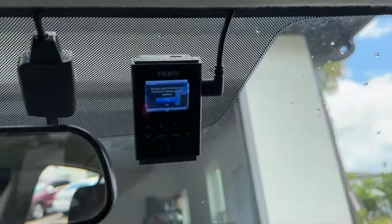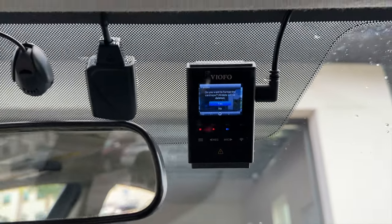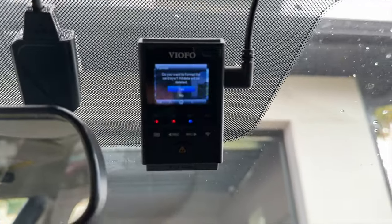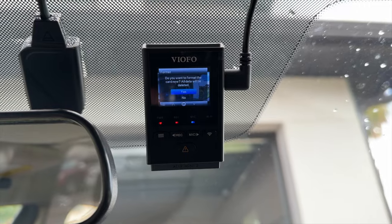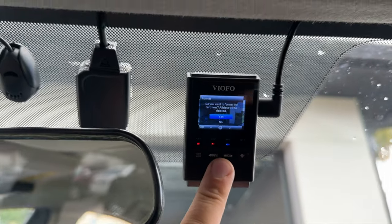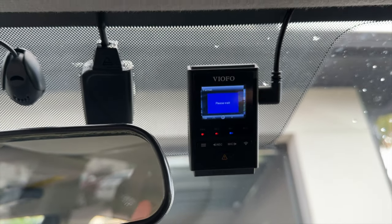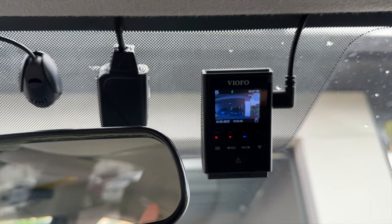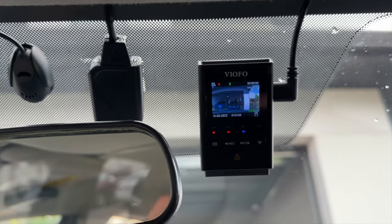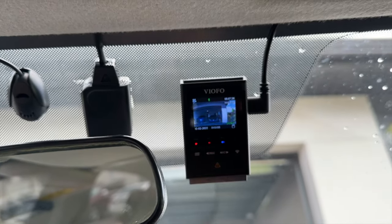The dash cam is mounted and everything is working. We now have to follow the instructions on the camera. It says: do you want to format the card? All data will be deleted. The answer is yes — it's going to reformat the 64GB card. Now everything should be up and running. As you can hear, recording has started. We can press record to stop it, then click menu to see all the different menu options offered.